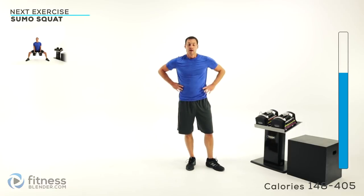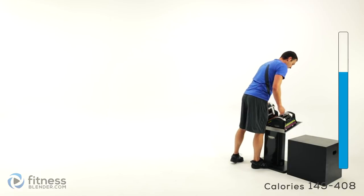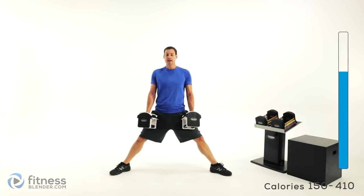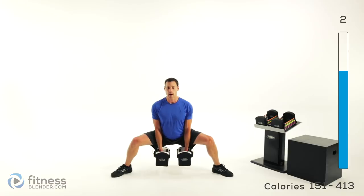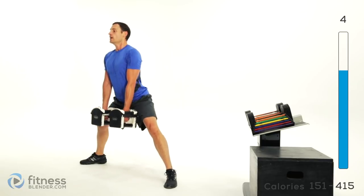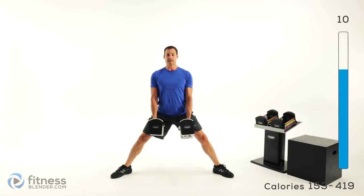Got one more exercise in this group, which is going to be a sumo squat. Grab your weight for that — I'm going to be using 20 pounds in each hand. Those feet out really nice and wide, turn those toes out about a 45-degree angle, and drop straight down in the center and right back up. This takes a fair amount of flexibility on that inside thigh and that groin. If you don't have a whole lot of range of motion, just go as low as you can keeping a flat back.